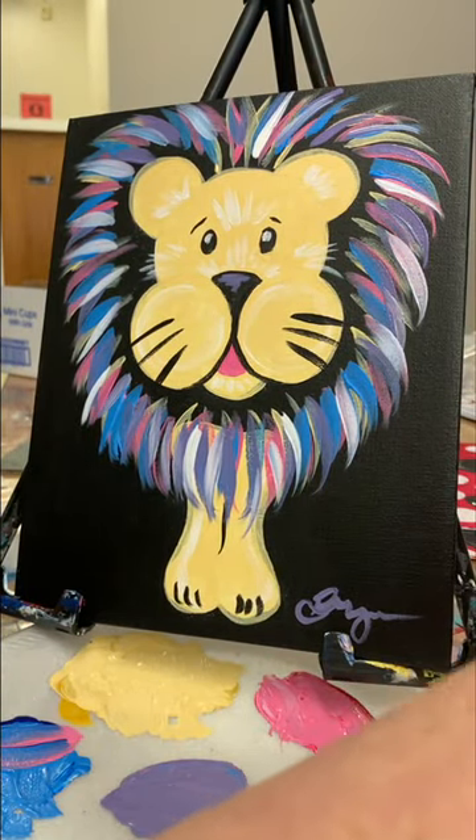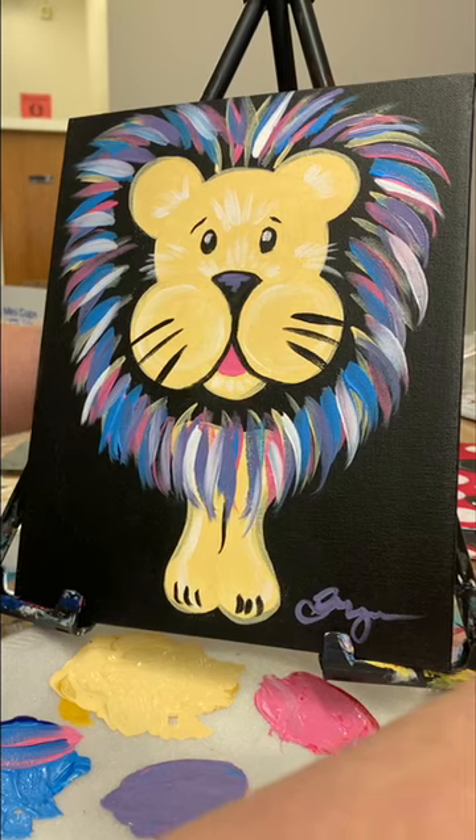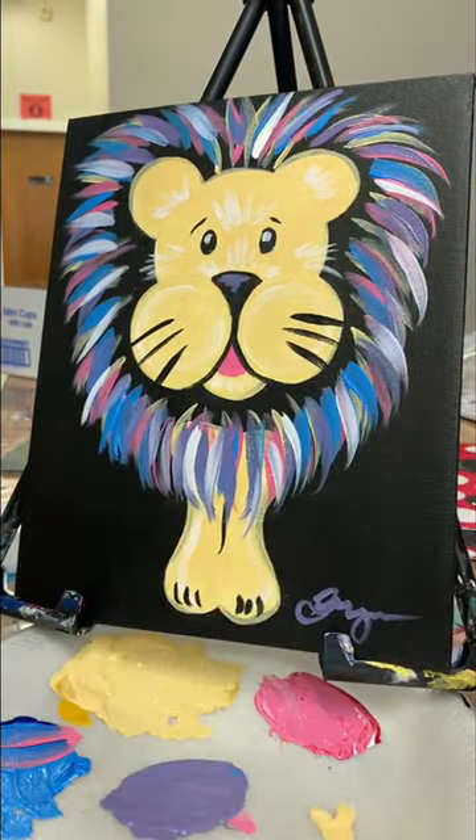When you guys are all finished I would appreciate it if you would please take the time to take a photo of your finished work, post it on Facebook and tag Willy Nilly — that way I can see all your awesome projects. I would appreciate that. All right, I'll see you guys in the next video, thanks a bunch!